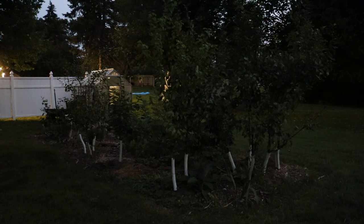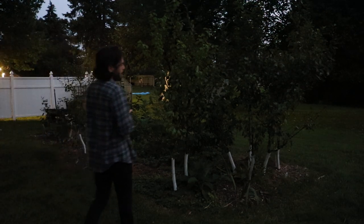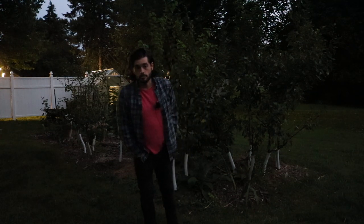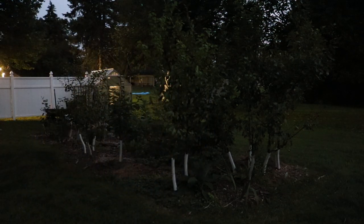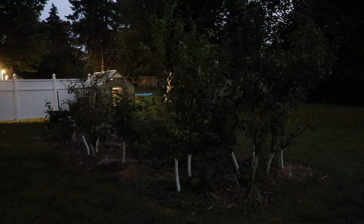Thank you guys for watching this episode and joining me here on the channel. Hit that subscribe button, check out our blog at figboss.com, and see our other videos on all the different fruits and vegetables we grow. We've done a video on almost everything at this point. Thank you so much for watching — I know it's a little dark but it's the best I could do. I'll see you guys soon, take care.